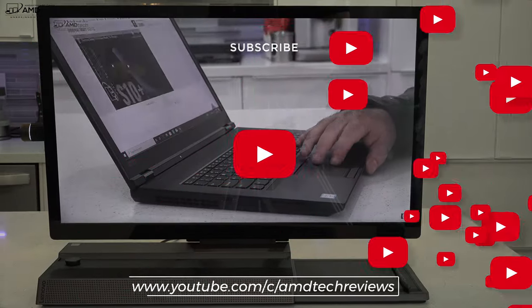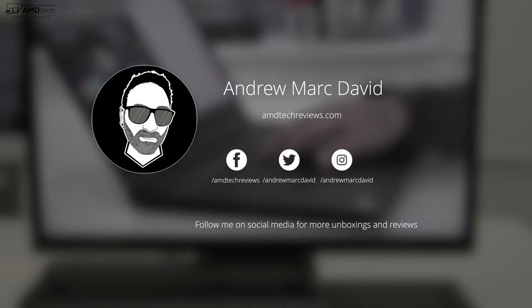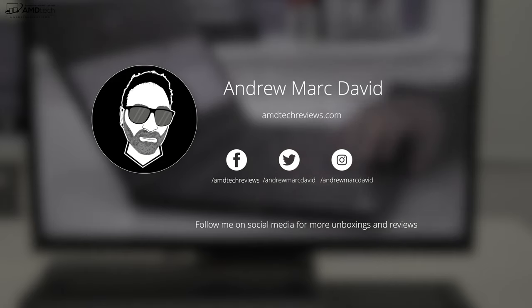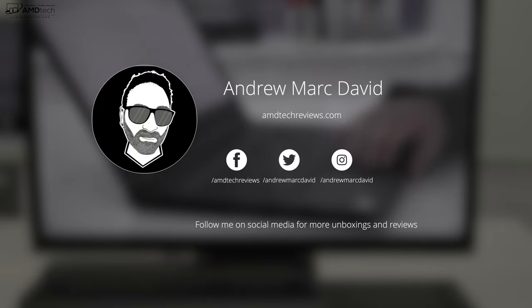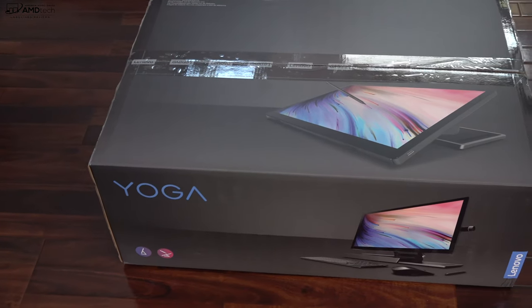Before we begin, in the interest of transparency and full disclosure: Lenovo sent this over for my unbiased opinion. I'm not being paid by Lenovo, I'm not being sponsored by Lenovo. All the opinions you're about to hear are my own, no one is seeing this video before its release, and the review unit is on loan from Lenovo — once this review is done I will be sending it back.